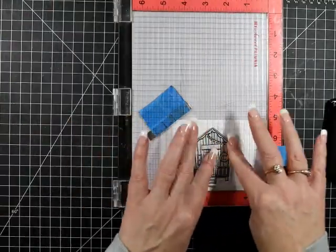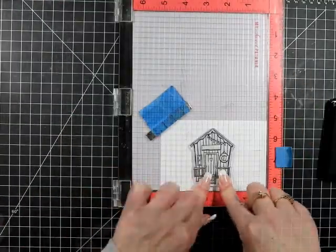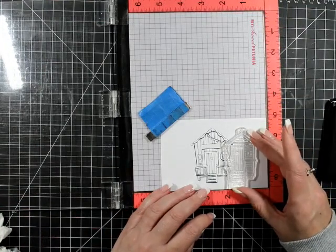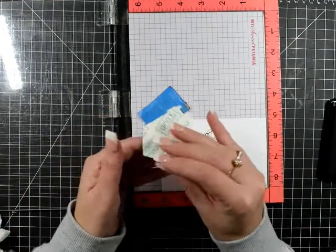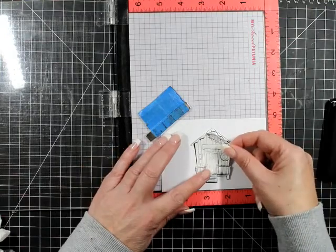I'm stamping them down with the premium dye ink, just making sure I've got all that covered. I'm just getting my eyeball of where I want these images, and off screen I've stamped out using just some masking tape.